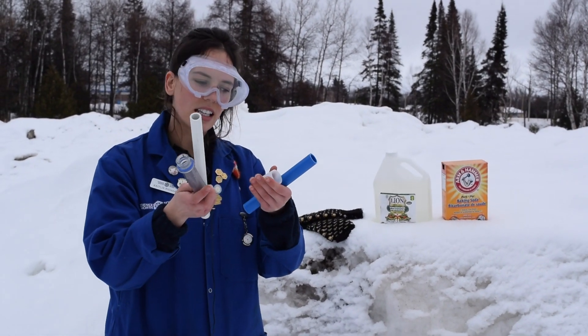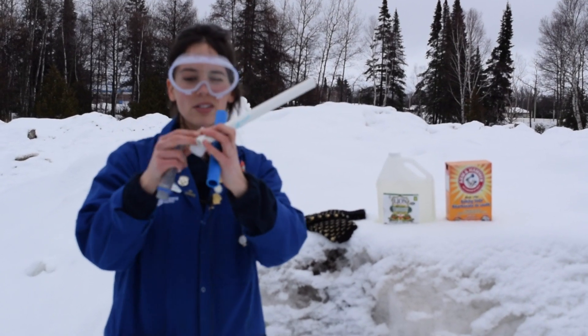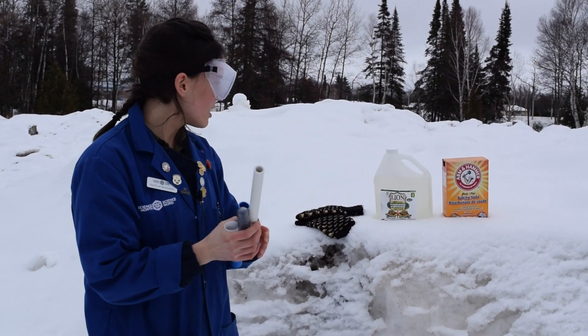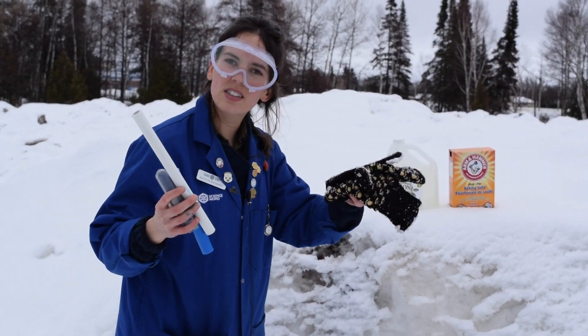The first thing you're going to need is any kind of tube or container. They can have holes in them, they don't necessarily need to be shut — anything you can find at home that are kind of skinny. The next thing you're going to need is vinegar and baking soda, and finally a good pair of mitts because we're going to be playing in the snow.